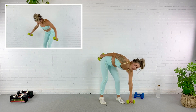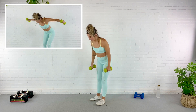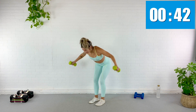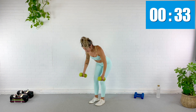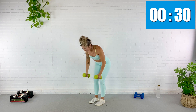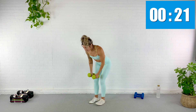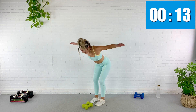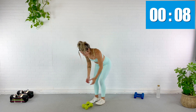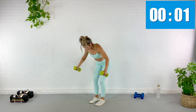Grab two weights — we're going to do a reverse fly, hinging at the hips just like we did with that tricep extension except the arms fly out to the sides. Here we go. Shoulder blades back and down, glutes engaged, abs pulled in. This is just like that side lunge fly except we are straight down. Halfway. Make sure you don't fling the weights up — if your arms don't work anymore, you can drop the weight, squeeze it up bodyweight, just do the best you can. Some days we're stronger than others. Five seconds, rest.